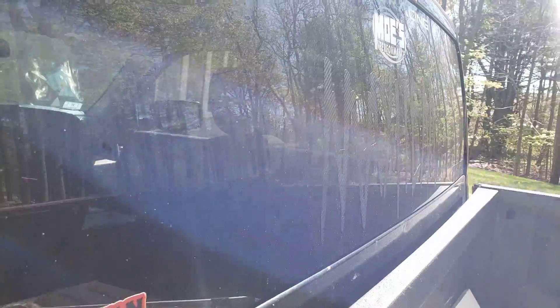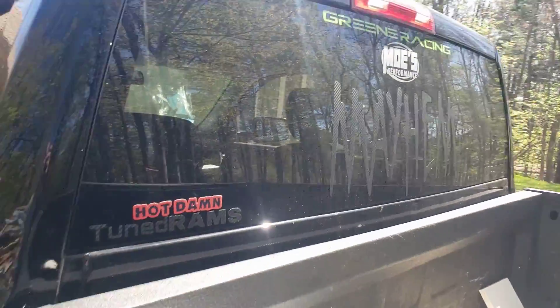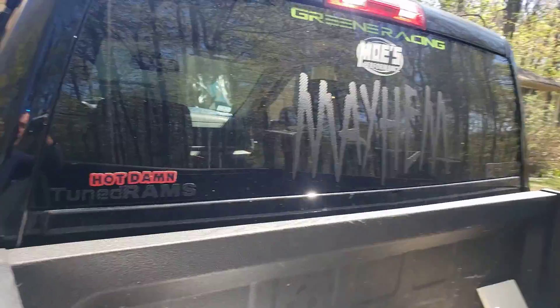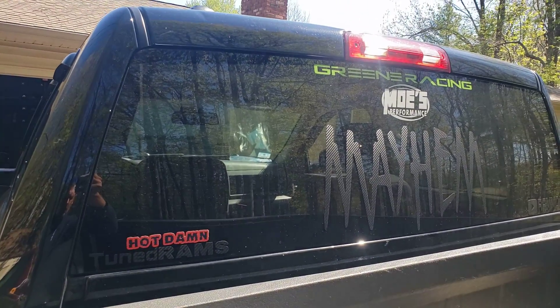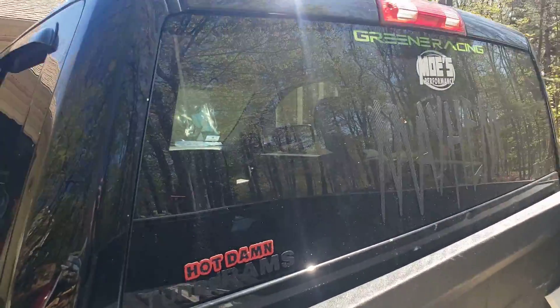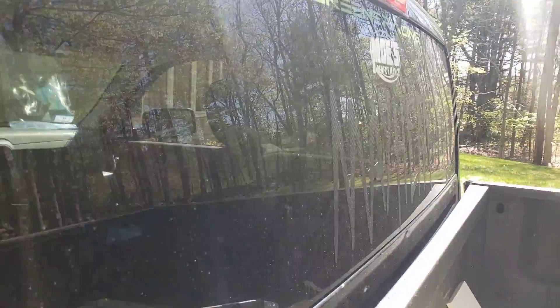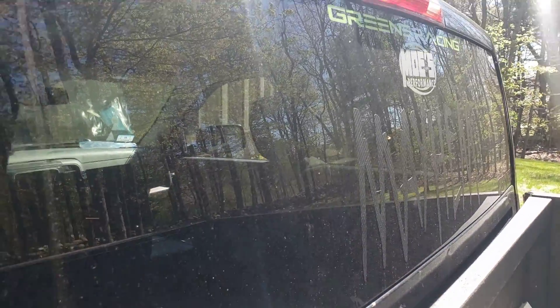I thought the tensioner pulley went bad. So this morning we took off the serpentine belt, started the truck, and I still had the sound — so it wasn't the tensioner pulley. I brought it down to Kevin's.